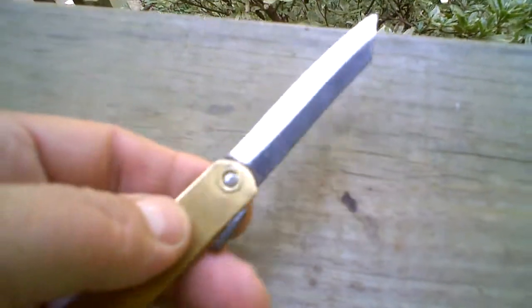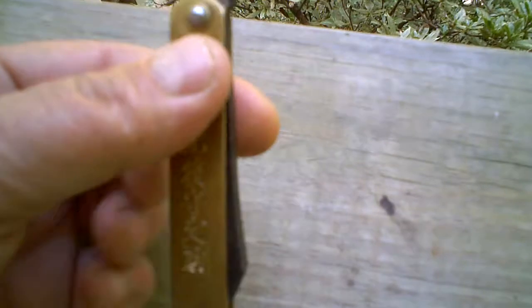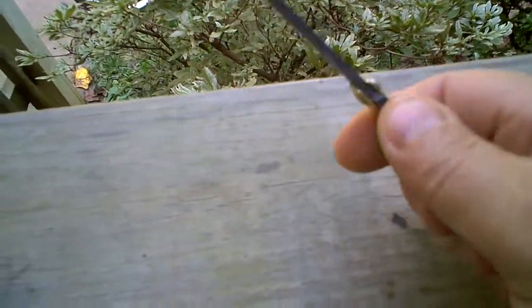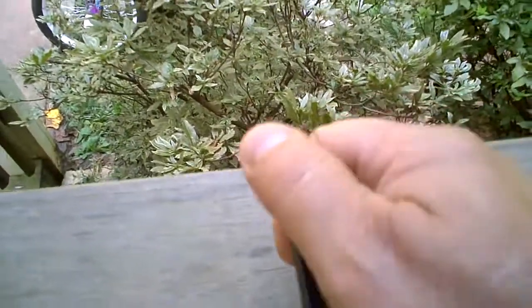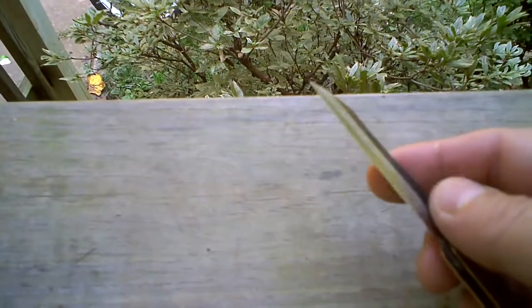It's a knife that you could carry around, use, and enjoy. It's very, very simple — there's really nothing to it. And you can open it one-handed. It has no lock mechanism, and it's just a neat little knife for doing anything that requires light work that's very sharp.